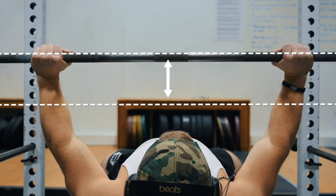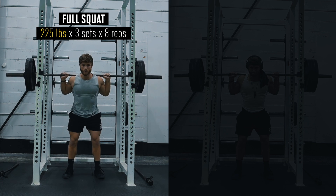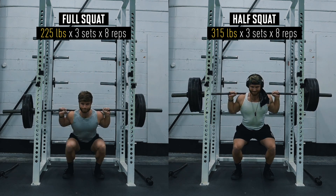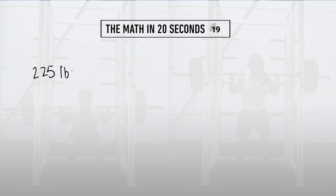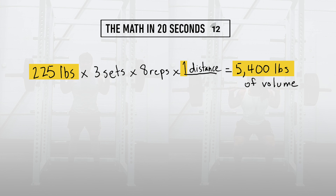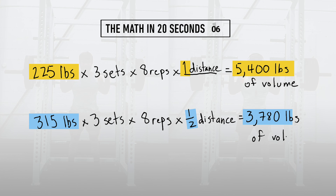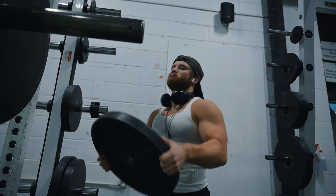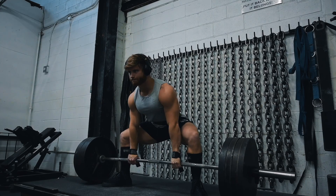As you increase the weight, you're simultaneously decreasing the distance that weight is moving. For example, let's say you currently squat 225 pounds for three sets of eight reps. If you cut the range of motion in half so you can squat three plates per side, it might look like more total workload, but you're actually handling significantly less. Doing 225 for three sets of eight nets 5,400 pounds of volume. But if you jack the weight to 315 by cutting range of motion in half, you also cut your workload in half. So trading range of motion for weight is almost always a bad trade, though there may be a few legitimate exceptions.